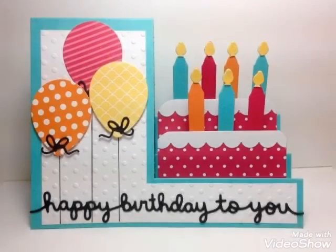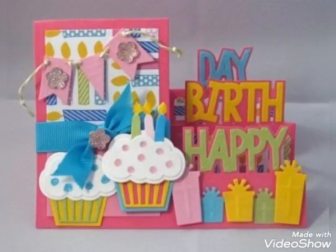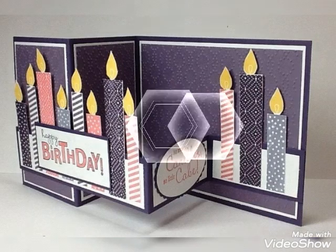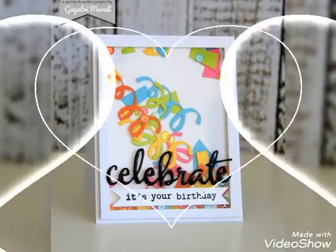If you guys want to watch this type of collection more on my channel, then give me your reviews and feedback in the comment section. Hopefully, just like my old videos, this video will also be helpful for you guys. You can watch different types of amazing, beautiful collections on my latest upcoming videos and on my previous videos too.